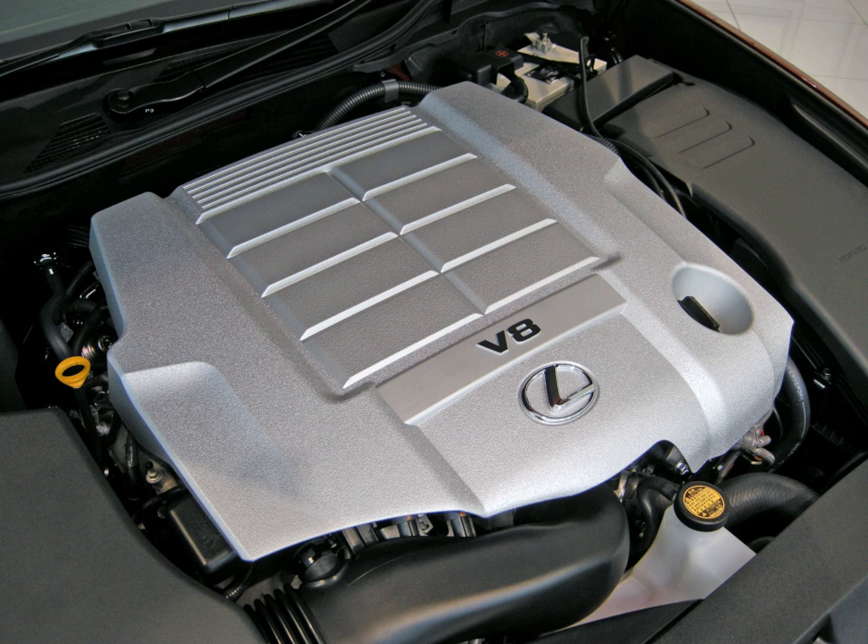E85 ethanol capability was optional for the 2009 model year. The engine's service weight is 222 kg. Toyota offered an available bolt-on Toyota Racing Development (TRD) Eaton Twin Vortices Series Roots-type supercharger kit for the Tundra and Sequoia, bumping power up to 504 hp (376 kW, 511 PS) and 550 lb·ft of torque. Offered by TRD, the supercharger kit could be installed by dealers and was covered under warranty.